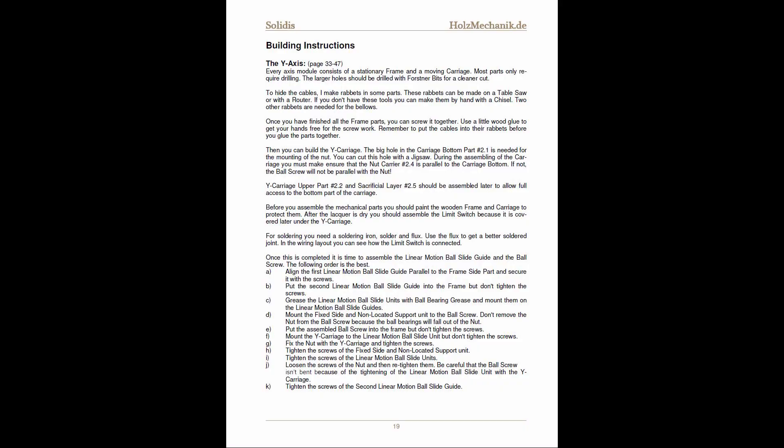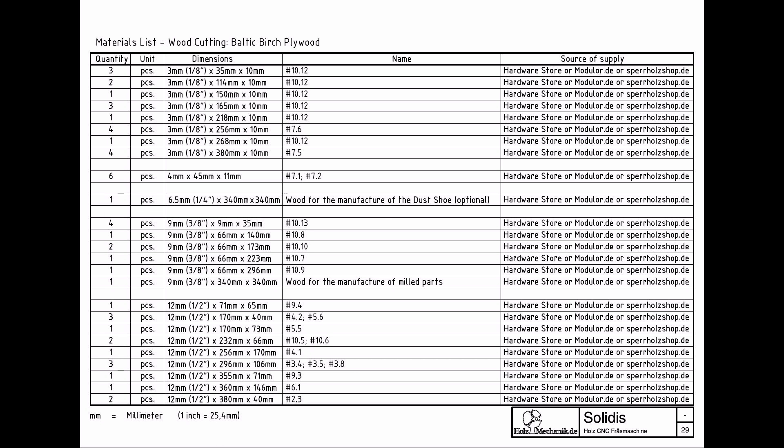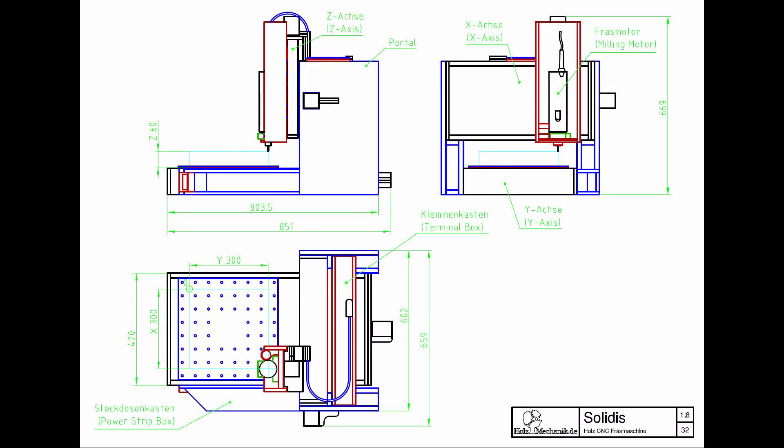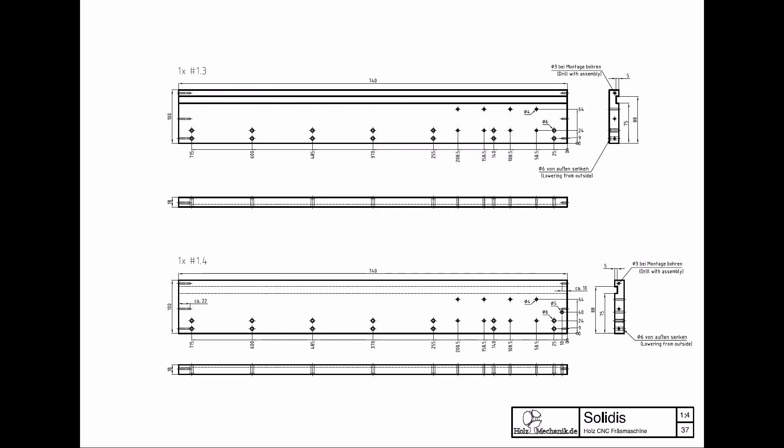Nearly five years ago I bought plans to build a CNC router called Solidus. You can buy these plans from the website linked in the description. You will get a full set of building instructions, a materials and cut list, as well as drawings of every piece you'll have to build. The instructions are written in German and English.